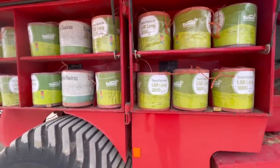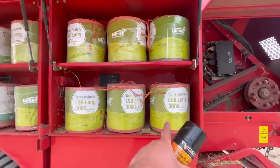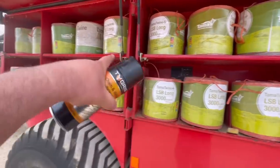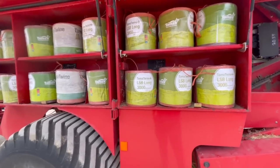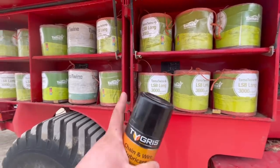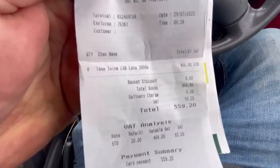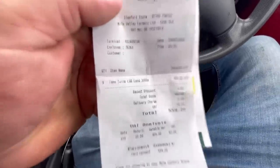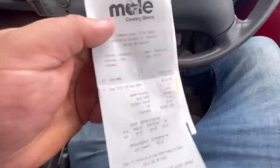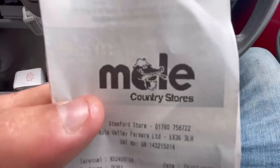It's getting expensive to fill this up with string now — I bought 8 rolls, which is 8 packs. So to fill one side of the baler — I've got the receipt, I'll show you. 8 rolls of Tamatwine: £559.20 to fill half the baler. So you're looking at filling the whole baler, it's like £1,100 including the VAT. That's bloody ridiculous. Mole, sort your act out.